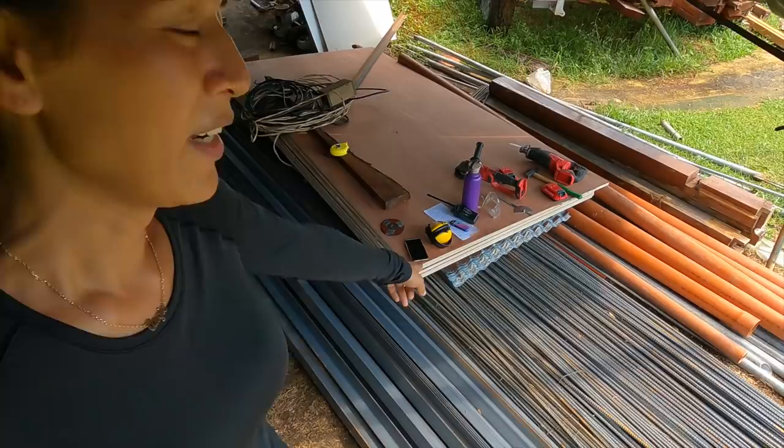Back at the farm in our makeshift tent, the supplies for the raised grow beds have arrived. I have some angle bar here and the GI roofing is there. I'm going to be making a mock-up kit so that the staff can follow and do the rest, because it's going to be a lot of work. We're going to section the angle bars, build them together, and see if we can build a frame already.